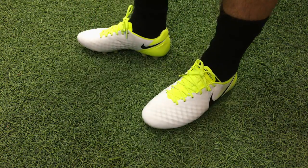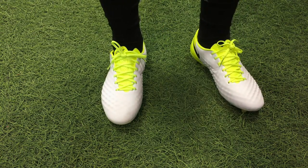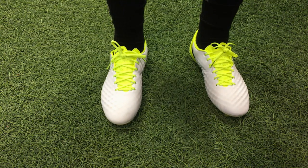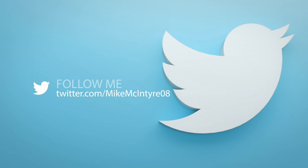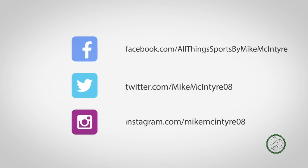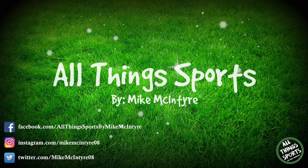That's pretty much it for fit and feel — there's your look at them on feet. This was Mike McIntyre with All Things Sports, thank you guys very much for watching. If you enjoyed the video, smash that like button, leave a comment, and consider subscribing for more videos. See you guys next time on All Things Sports.